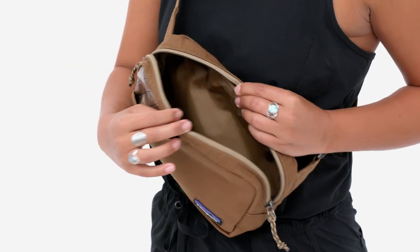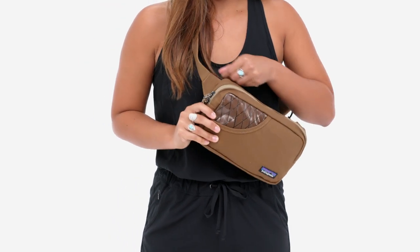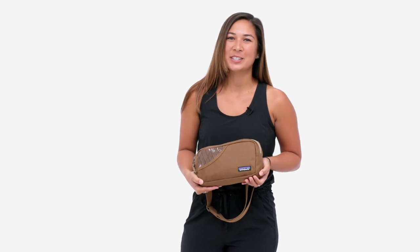The zippered main pocket holds your essentials, and a back zip closing security pocket keeps your valuables close to your body. Great for travel and everyday life, our stand-up belt bag carries your essentials.